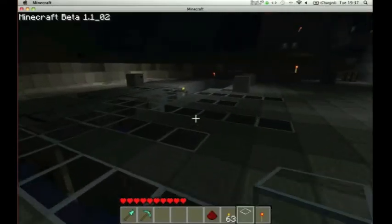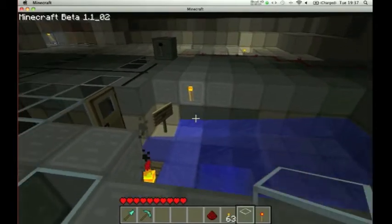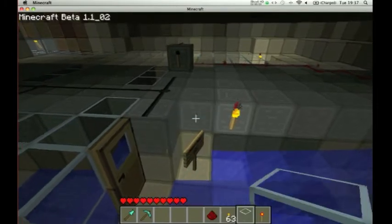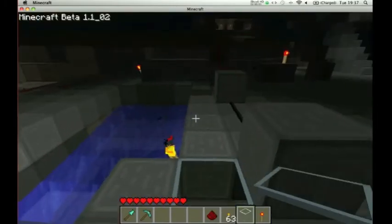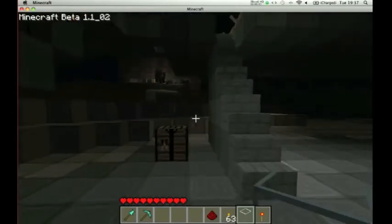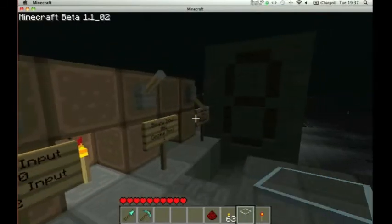Hey guys, it's the Xbox Now again, and I have finished my counter adder thing. I don't know what to call it — it's completely finished. Adder and counter: adder on my right, counter on my left.